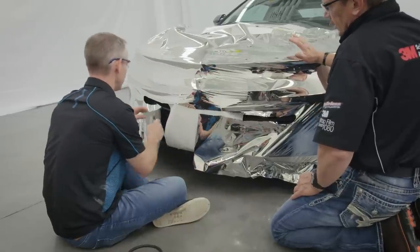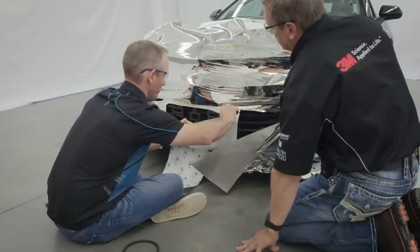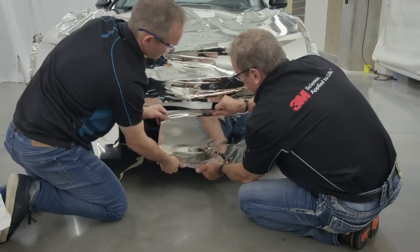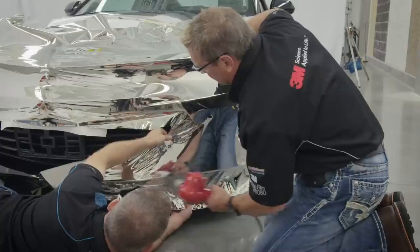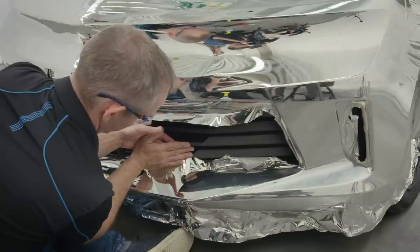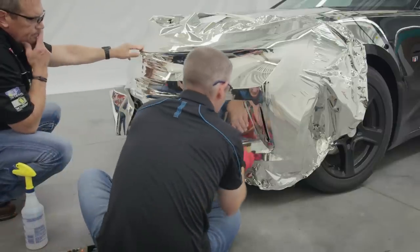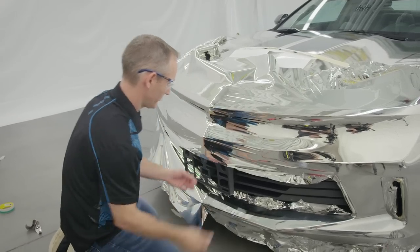Cut the chrome material at the middle of the bumper and work either side individually to ease the conforming of the film. Continue to heat the material liberally whenever high conformability is needed. Cover squeegees in 3M paint protection film installation gel to prevent scratching and to lower friction between the squeegee and the film. Remove the slip liner from beneath the wrap before squeegeeing the center of the bumper.